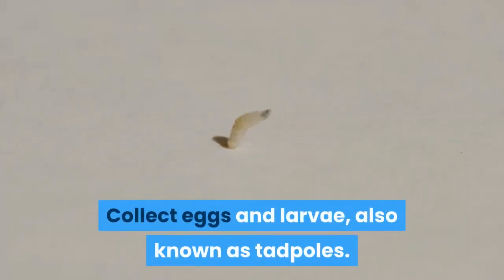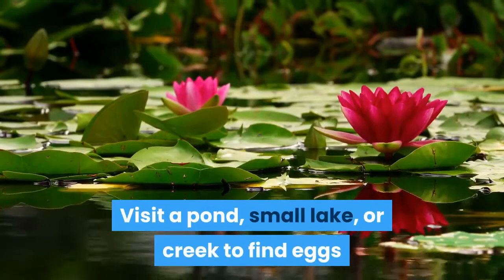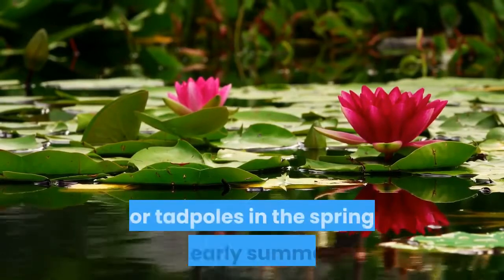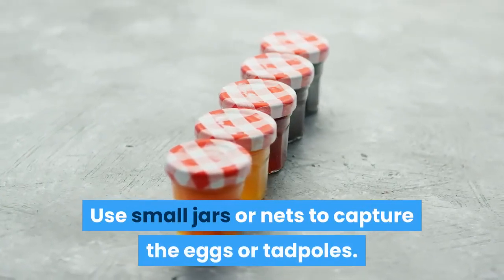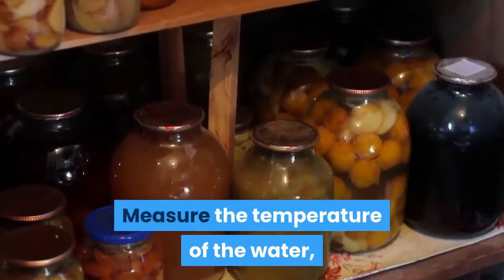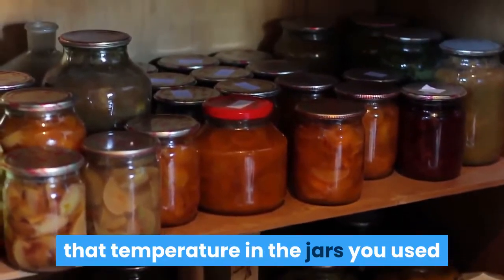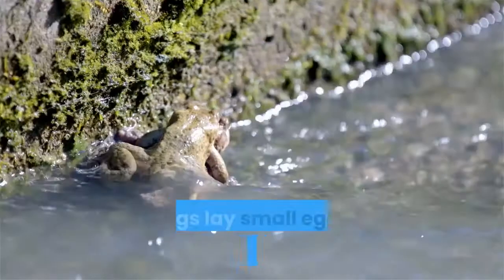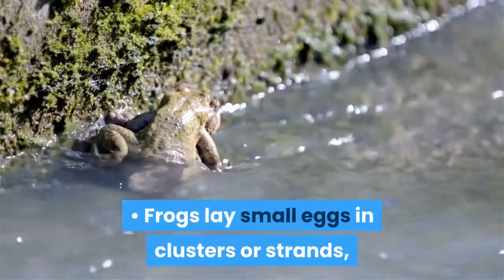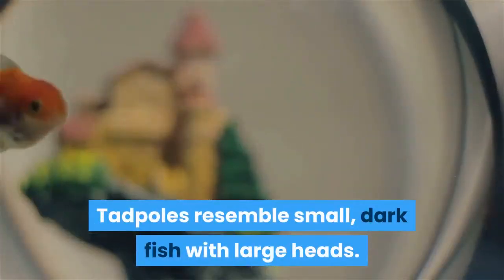Collect eggs and larvae, also known as tadpoles. Visit a pond, small lake, or creek to find eggs or tadpoles in the spring to early summer. Use small jars or nets to capture the eggs or tadpoles. Measure the temperature of the water, and use insulated carrying cases to maintain that temperature in the jars you used to transport the eggs or tadpoles. Frogs lay small eggs in clusters or strands, usually underwater and attached to vegetation. Tadpoles resemble small, dark fish with large heads.